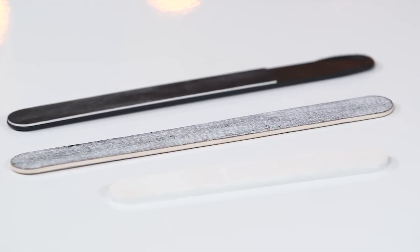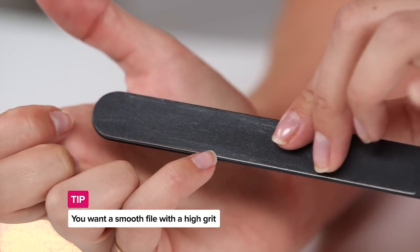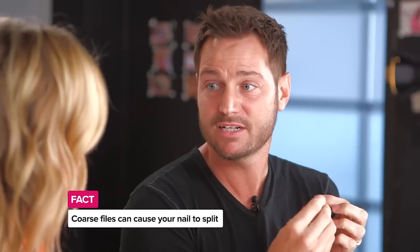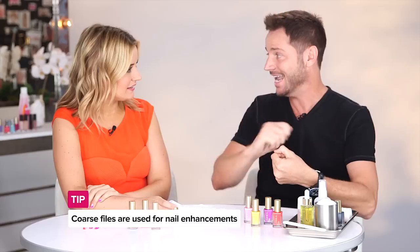So when it comes to filing, I know that all files aren't created equal. Can you break down the filing trick? There are some different grits to look for, right? Definitely — different files have different grits, meaning how coarse the file is. You want smooth, because your nail is made up of layers. If you're using a very rough or coarse file, you take down your length quickly, but that rough grit is actually separating those layers at the end and can cause splitting. The higher the number, the smoother the file. Lower numbers like 120, 100, or 80 grit are very rough and usually used for nail enhancements.